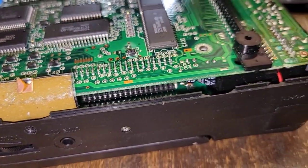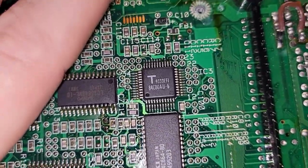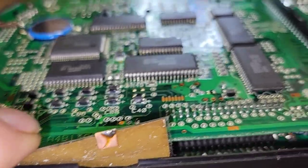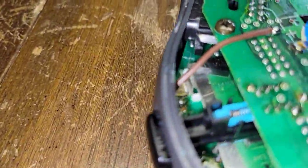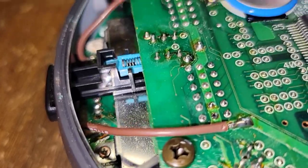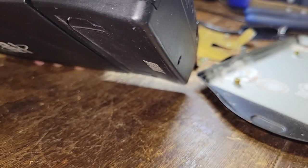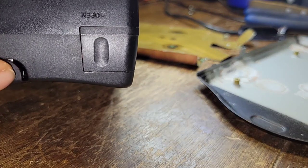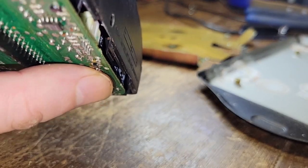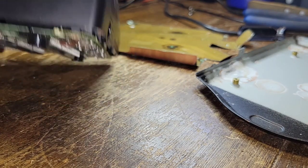Everything looks okay besides that area. I was afraid it may have crept up into the cart slot, but it hasn't — which leads me to believe that if we're not even getting cart to work, there may be damage somewhere else. I do see it may have crept its way up this way. It looks to me like it's even crept up here — that's a lot different than the other screws. And this one's stripped out too.